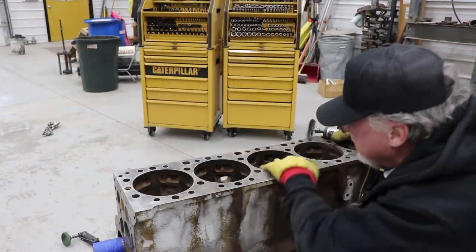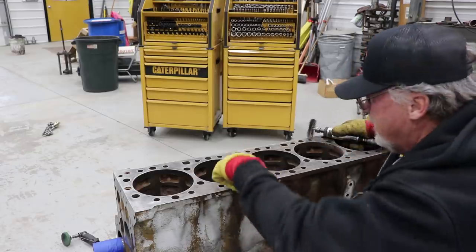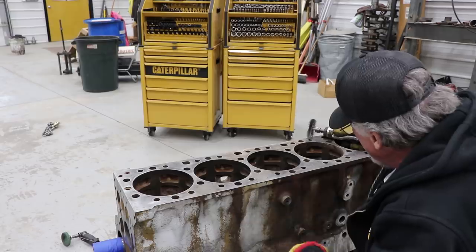I think we're done with that. You can still see the machine marks around in here too — this is a really good block.